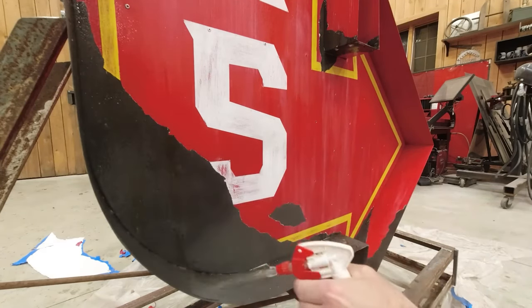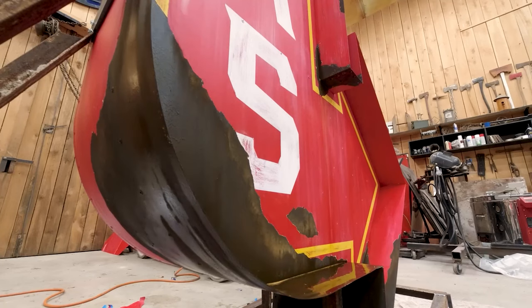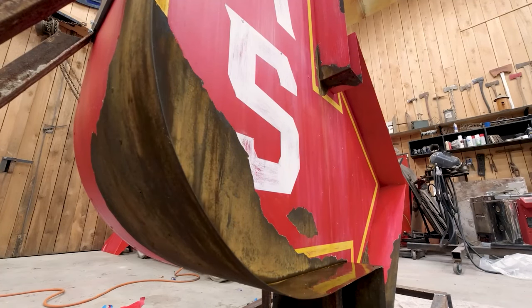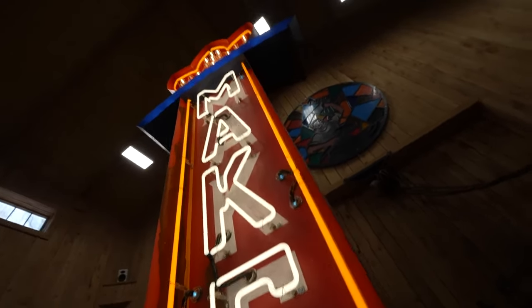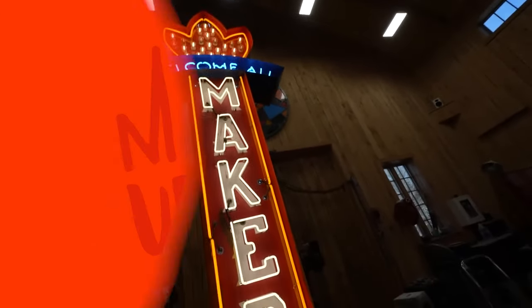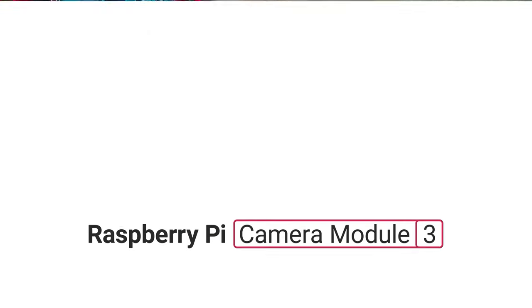I thought it was particularly cool how Wesley gave the aluminum sign some real rust by applying an iron paint in strategic locations, then sealing those up with tape, applying the main coat of paint, peeling up the tape, and then accelerating the rust effect with some vinegar and peroxide. It's an ambitious project, but what a payoff — such a cool mix of techniques and skills. Definitely worth a watch, and it's great that we get to see the project from two perspectives.